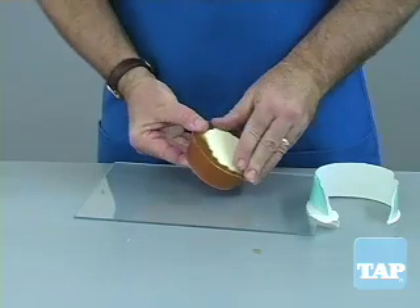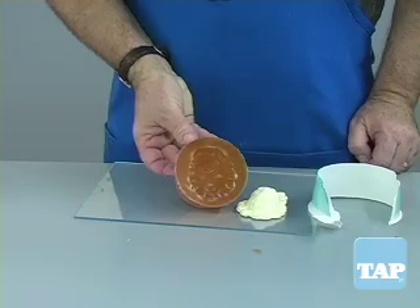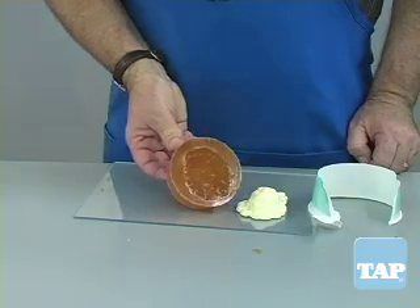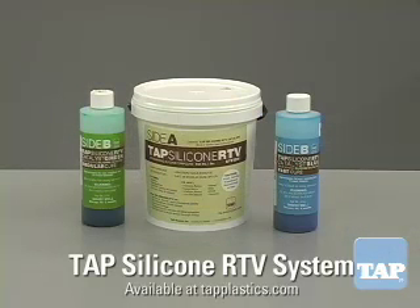Because mold release is used, parts cast in urethane will have mold release attached to them as well, and thus cannot be easily painted. If it is your desire to paint the parts, we recommend you use silicone RTV, which will be described in another video segment.